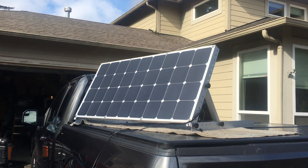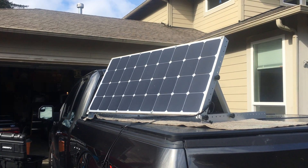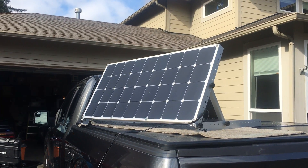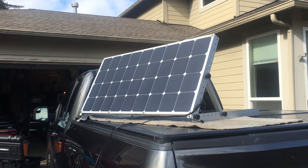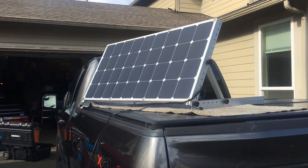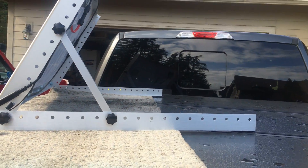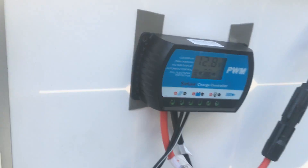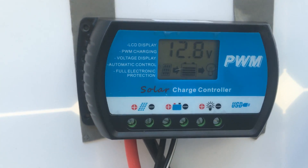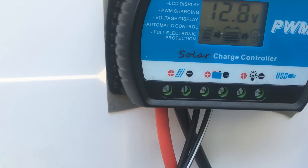This is Eric, and for what passes as a sunny day in the beautiful Pacific Northwest, I've got my solar panel set up facing towards the Sun. I'm going to show you guys how it's set up — some of you asked about the solar controller in my videos. It's mounted right back here, and we're at 12.8 volts.